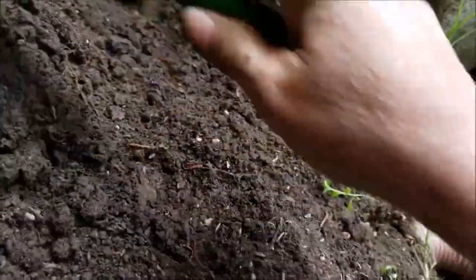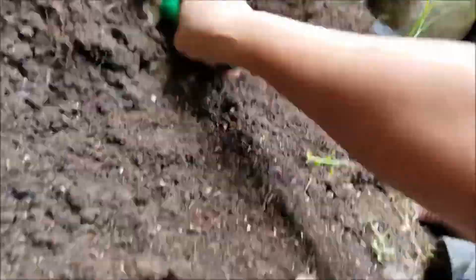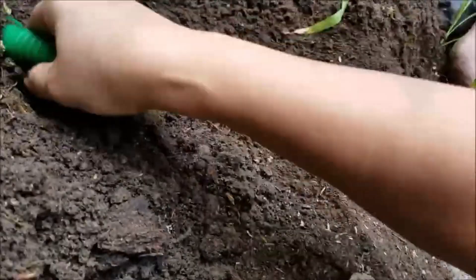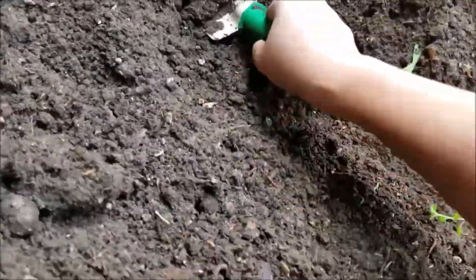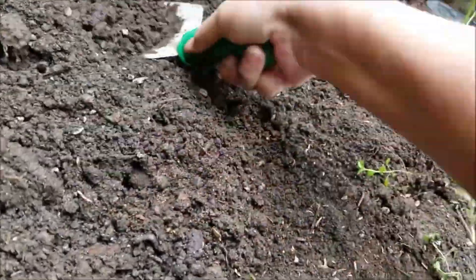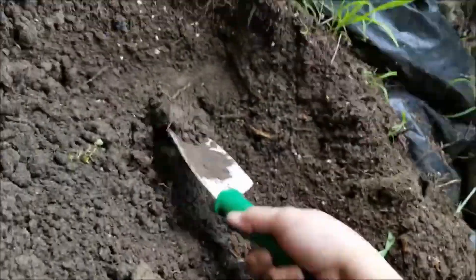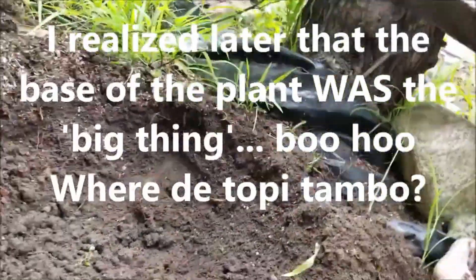Where is the Topitambo? It could just be that my soil was way too hard for it to grow. So now this is me mixing it up so the next time I plant it, it will be better.